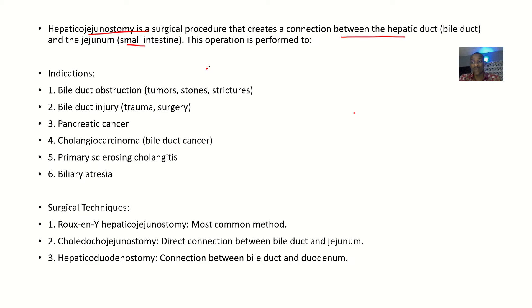Indications — that's when you should do this type of surgery: bile duct obstructions from tumors, stones, or strictures; bile duct injury from trauma or surgery; pancreatic cancer; cholangiocarcinoma, which is bile duct cancer; primary sclerosing cholangitis; and biliary atresia. Any one of these conditions can indicate the need for this surgery.